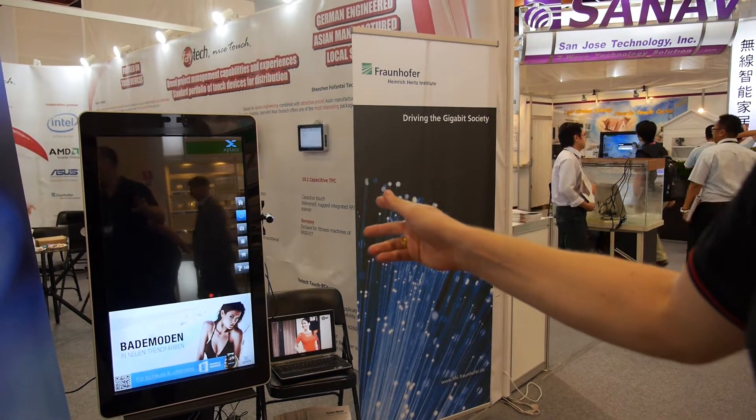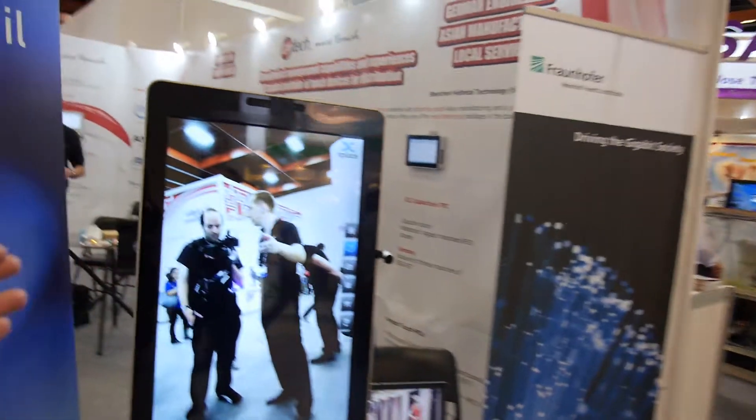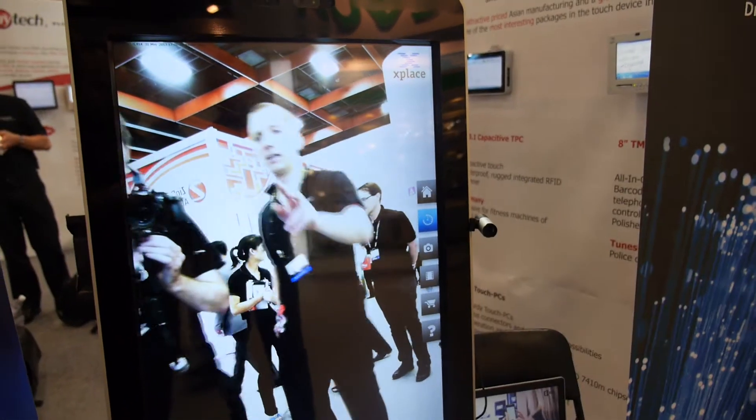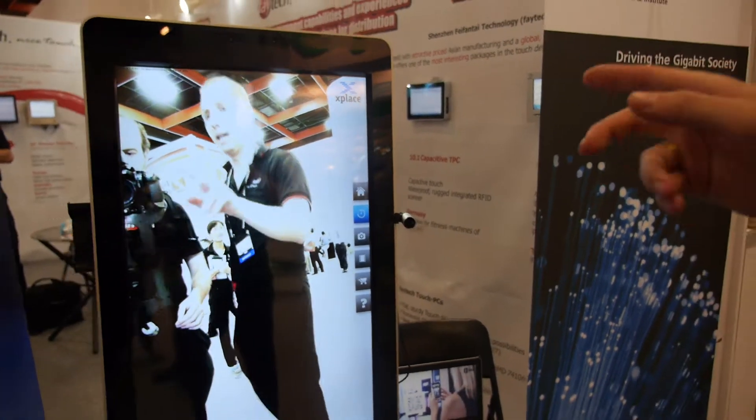What we have here is a mobile mirror. Does it work only at this distance? We can go a little bit closer, but farther away is better. This is a setting you can set up in the system.